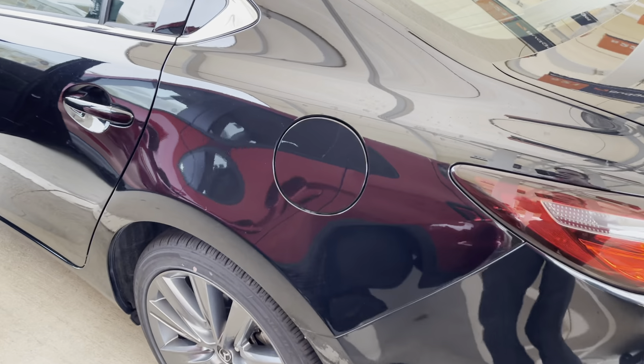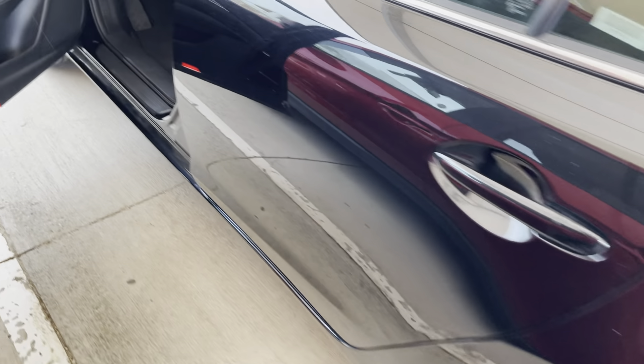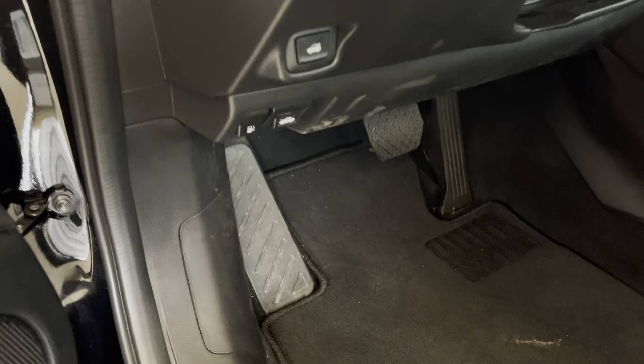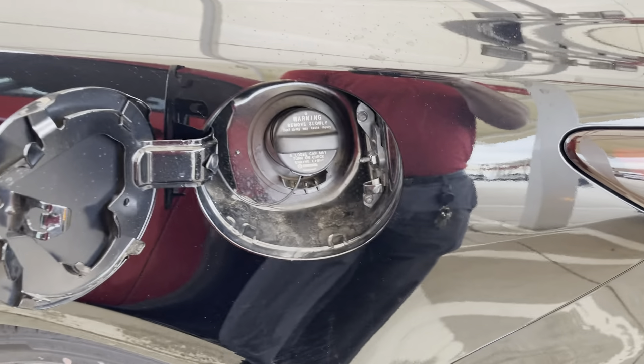You'll notice that the gas cap doesn't just open automatically. There is a switch inside the driver's compartment and it's going to be located right up underneath the vehicle. It's going to be this one right here. You'll just pull that gas switch and then you'll notice that the gas cap has now opened.